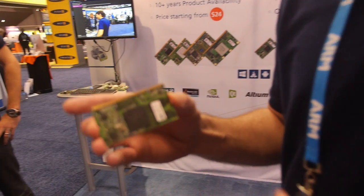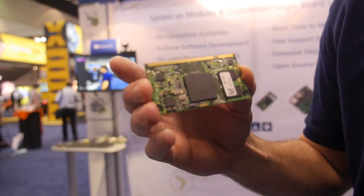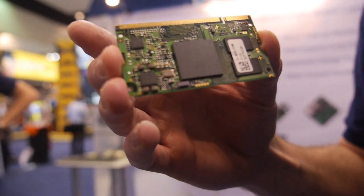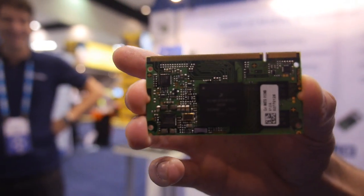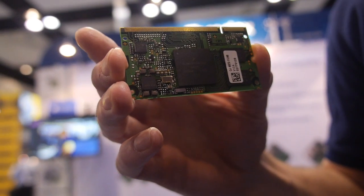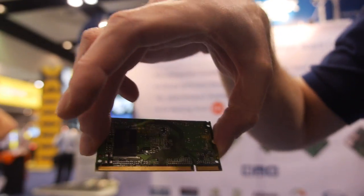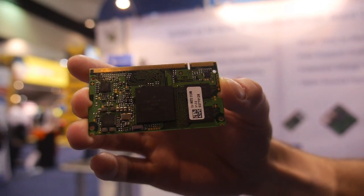We're here at Toradex. I'm Brandon Shibley, an FAE from Toradex, and I'm going to show you our upcoming module, the Calibri IMX7, featuring the yet-to-be-released Freescale i.MX7 SoC. This is the dual version, so it has a dual-core Cortex-A7 with a Cortex-M4.